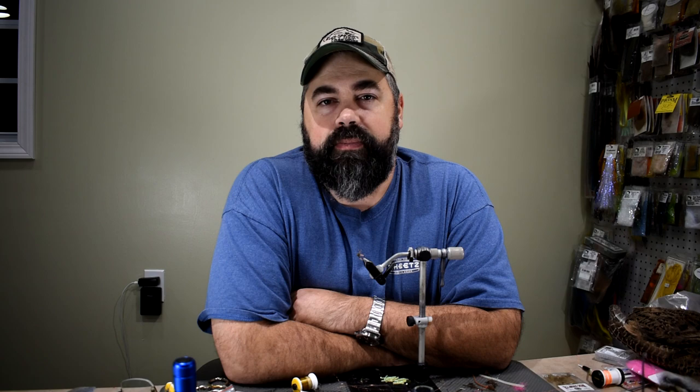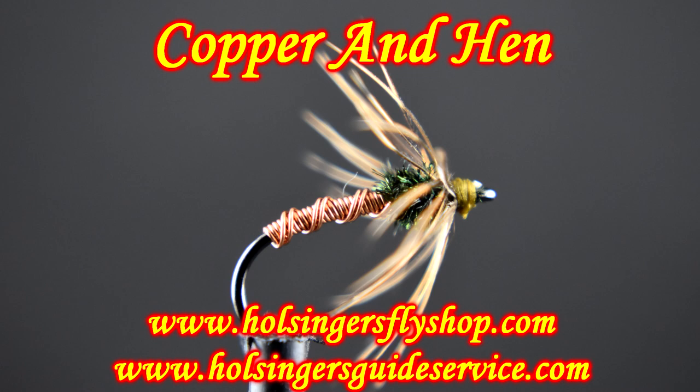It's really easy to tie, so let's get into tying it here. You're going to see a picture of it and then the material list. Here you see the fly in the vise — it's a really easy one. Let's get into tying it.